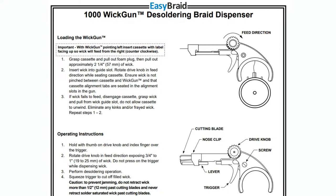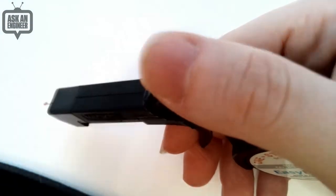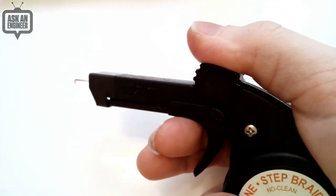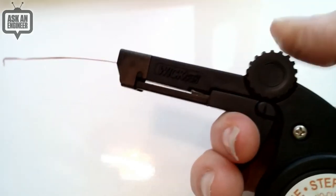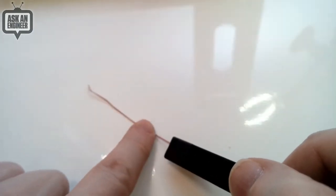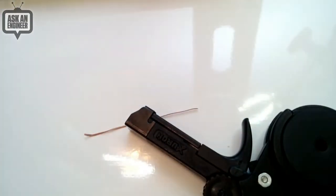Let me show it on the overhead. So this is it. You can see as I move the roller, the wick is coming out. And then when I'm done — this is the wick — you would use it, solder, and then when you're done, you clip and clean it off and get fresh wick. Obviously I'm not going to solder live, but that's the idea behind the Wick Gun.